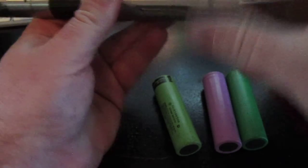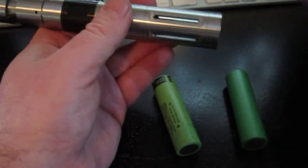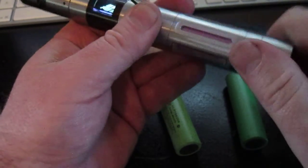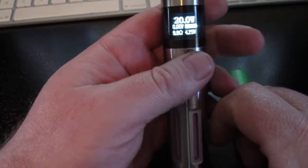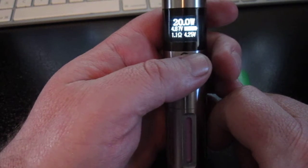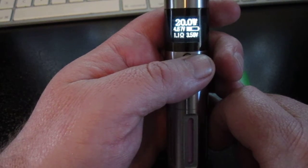Now let's switch to the next one — the Samsung. This is a fully charged battery, fresh off the charger. There it is at 4.25 volts. We fire and it drops down to 3.58 volts under a 20 watt load.